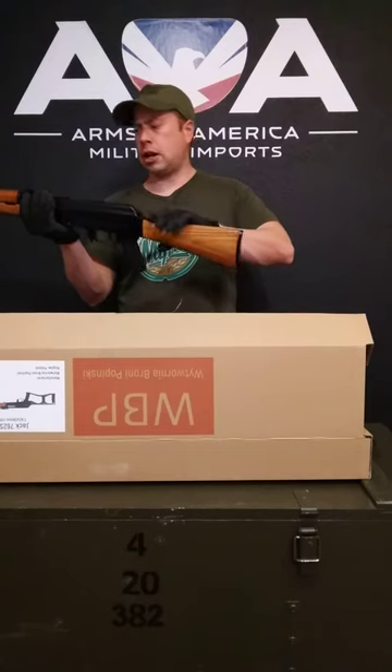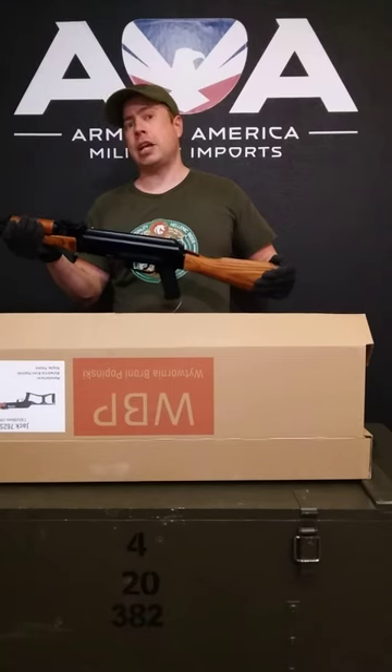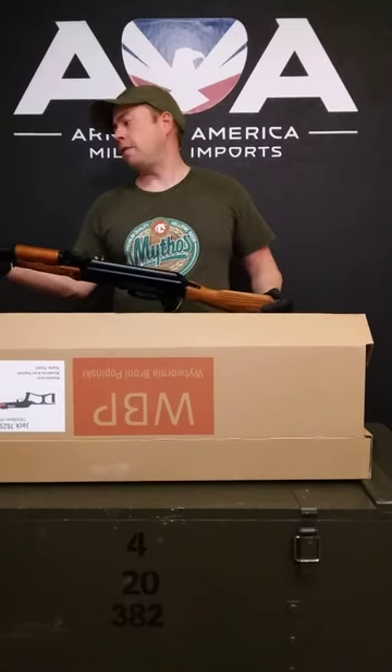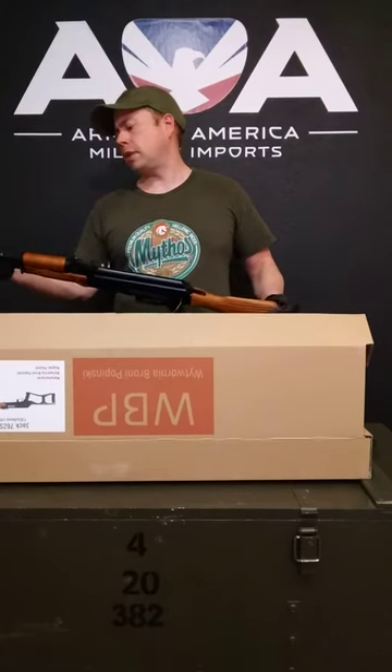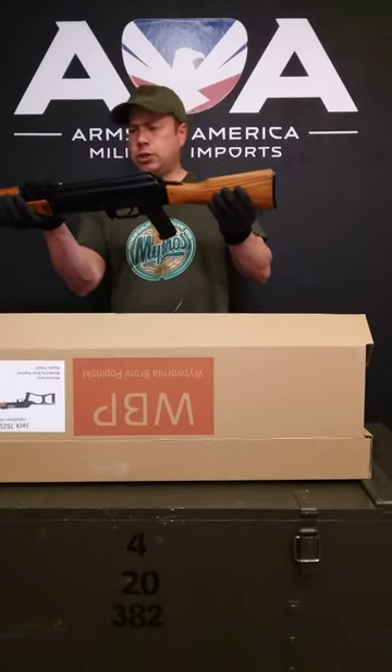This rifle right here has a standard 16-inch FB Radom hammer-forged chrome-lined barrel, which is very high quality. It's threaded 14x1 left-hand thread and has a 922R-compliant muzzle device on it. Beautiful laminate wood handguards and a nice laminate buttstock as well.